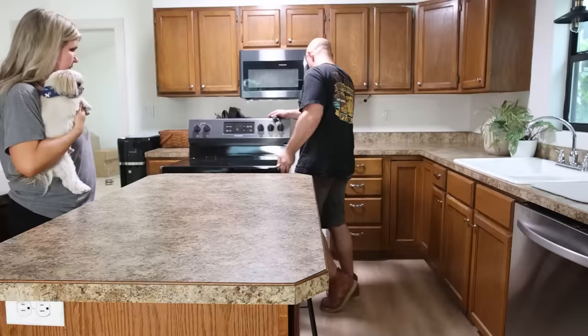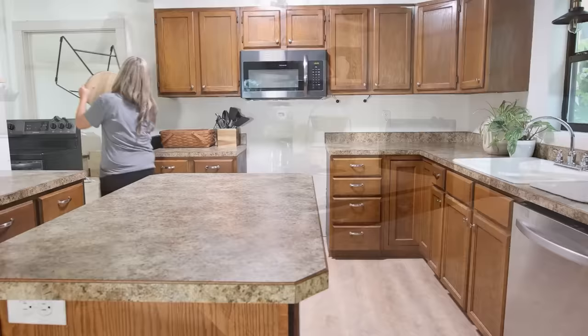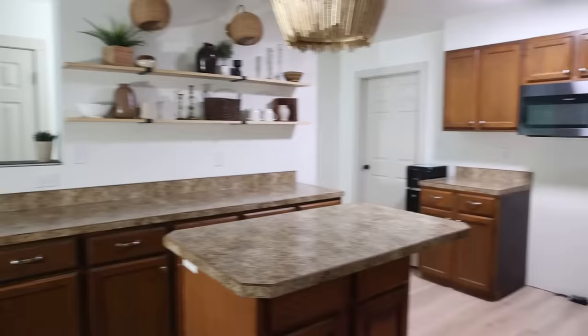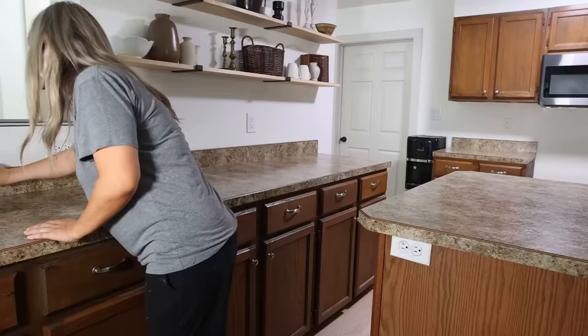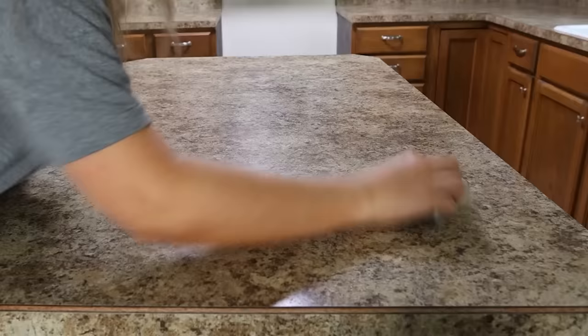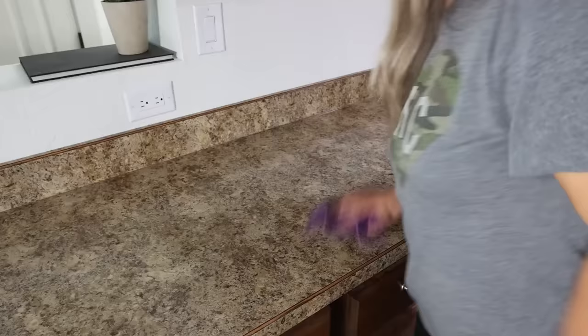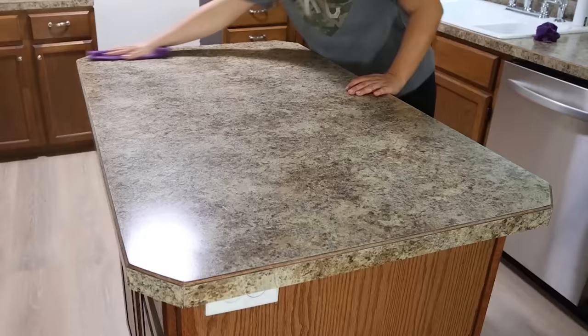Your first step is to prep your countertop. You're going to remove any silicone caulking. You're also going to score your countertops with a Brillo pad or scratch pad just to rough them up. If you don't have one of those, you could also use a light sander. Next, you want to clean your countertops with just water and a microfiber cloth. I did this twice to remove anything that was on my counters. Let that dry completely.